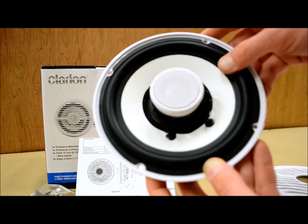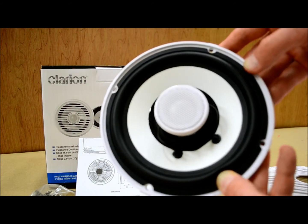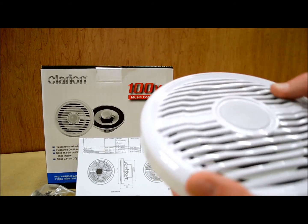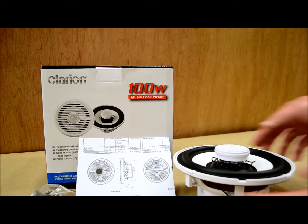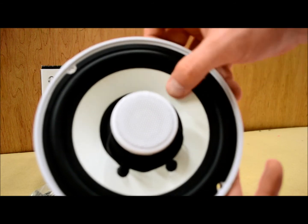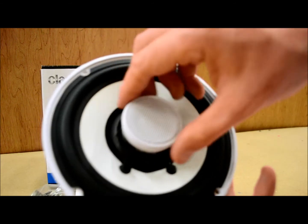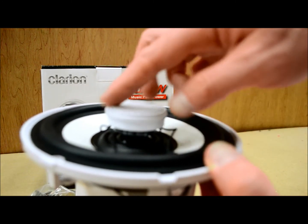They did some upgrades on the materials and construction from their prior models, which I'll go over now. They are sold as a 6½ inch set, but be careful with the hole cutout — 5¾. These are mica injection polypropylene cones, which is pretty standard in the industry. You can see that even with one finger the whole cone doesn't flex, which is very good for rigidity. There is a passive crossover right here on the tweeter, which is not uncommon for a set of full-range speakers.